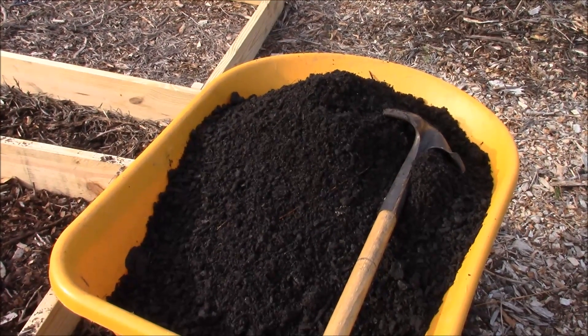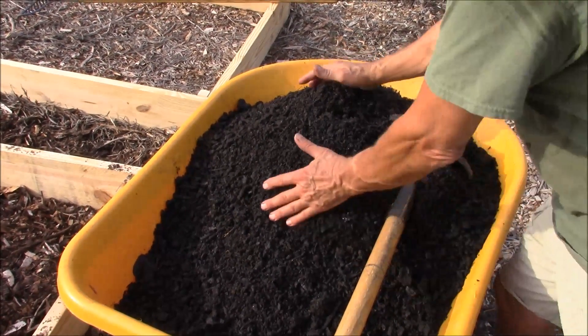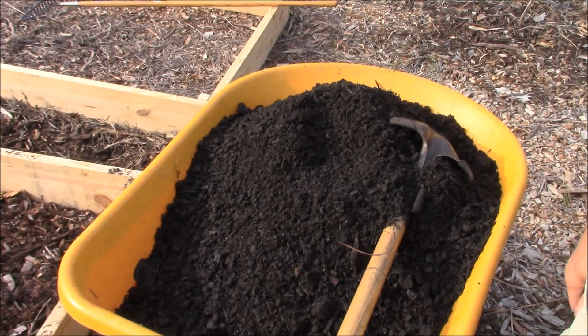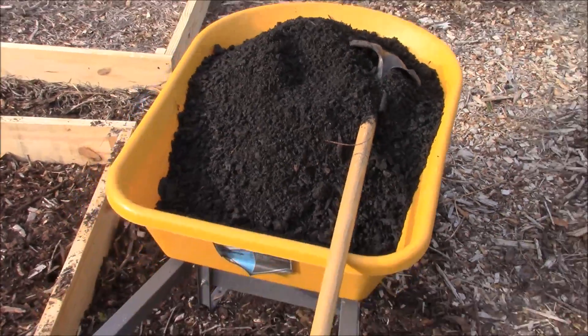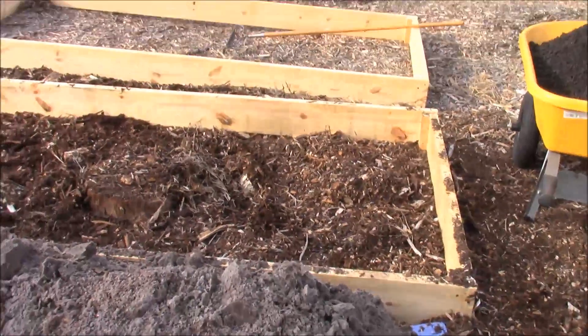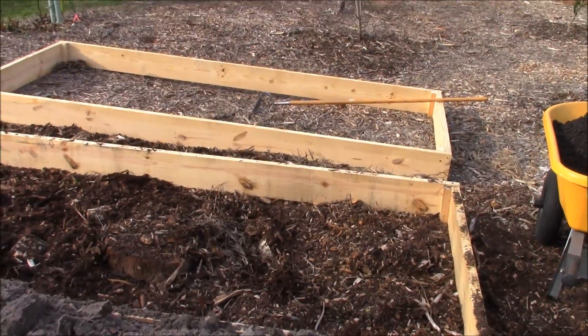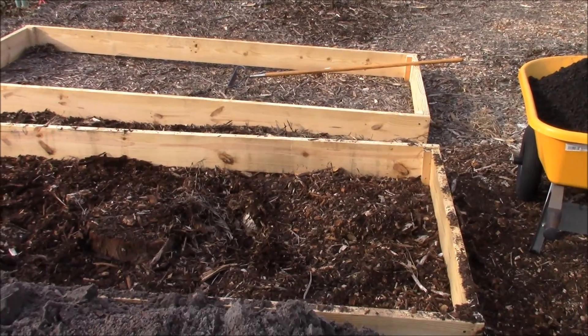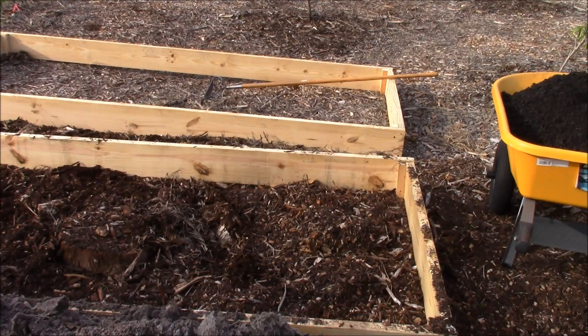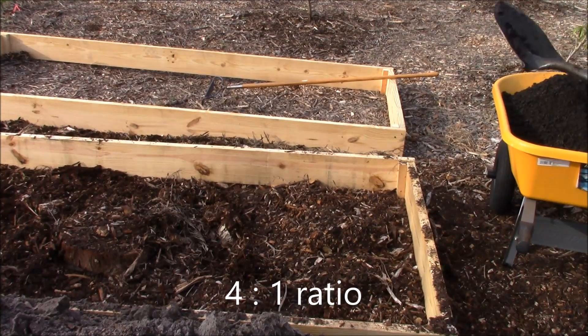This is my biochar. It's already been inoculated or charged, and it is a 50 percent mix of charcoal with mulch or compost — 50 percent compost. To get approximately 10 percent biochar in the soil, I'm going to use four shovelfuls of soil to one equal shovelful of charged biochar.